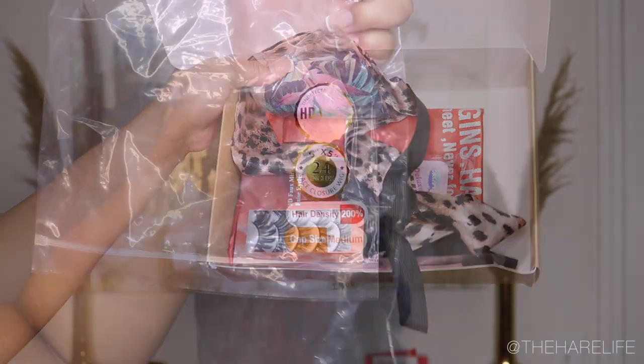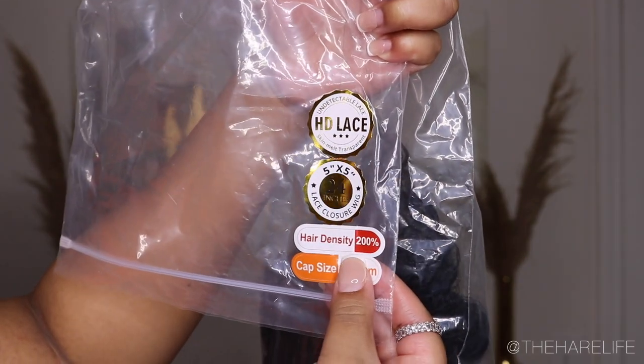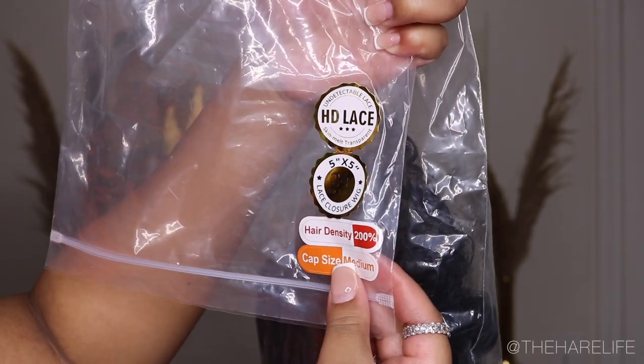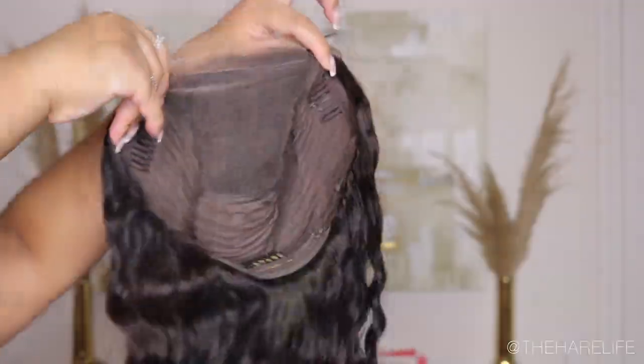Today I'll be showing you the installation of this beautiful HD lace wig. It is a loose deep wave, five by five HD lace, 24 inches, and the density is 200.